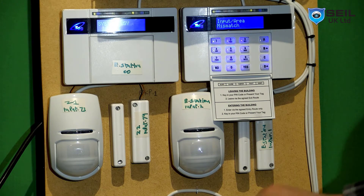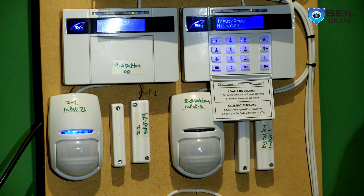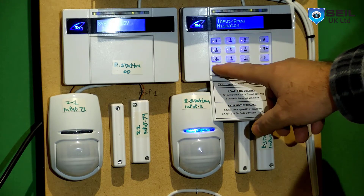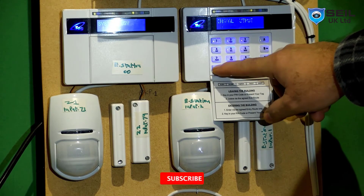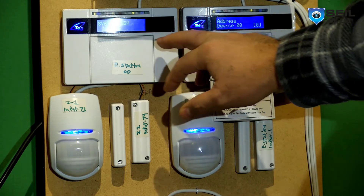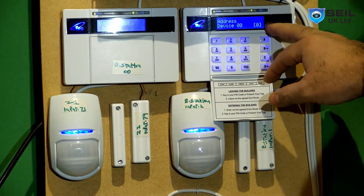You can see it says input area mismatch. That means the keypad doesn't recognize which area it is. It knows area A but doesn't know area B. So what you do is go to assign keypad readers - press no, press no, then go to assign keypad readers.